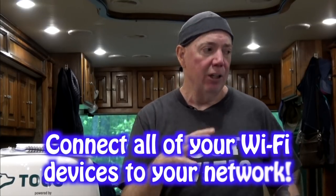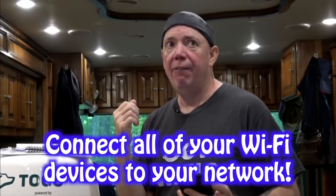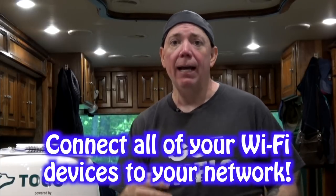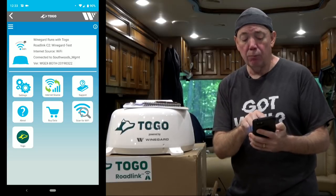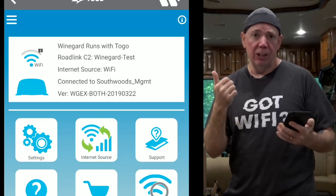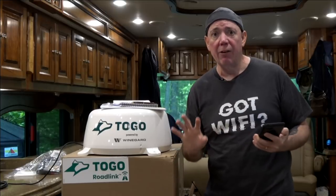I've just created my own private network in my motor coach using the Togo unit powered by Weingard. That's really cool because now all your devices — you're going to want them all on your private network so they can talk to each other: your WiFi printer, your Chromecast. Going back to the app, you can see at the top it says 'Road Link C2 WineGuard Test' — that's the name of the network. Know your password and you're good to go.